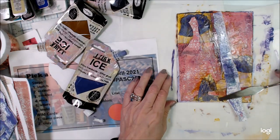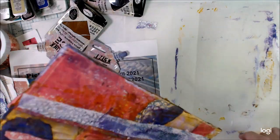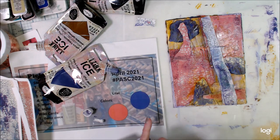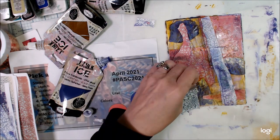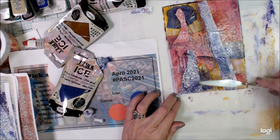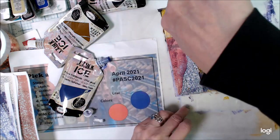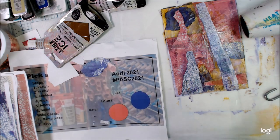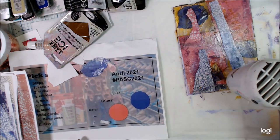Our challenge this month in Art Joyous Sharing was to use these papers that were being provided by other artists and incorporate them into our artwork. So we're doing two things here — I'm using the prompts from the Pick-A-Stick Challenge, which we offer once a month, and I'm using papers provided in the Facebook group.